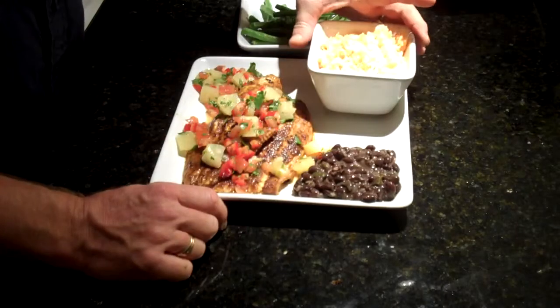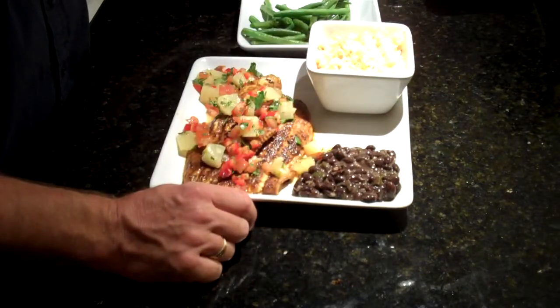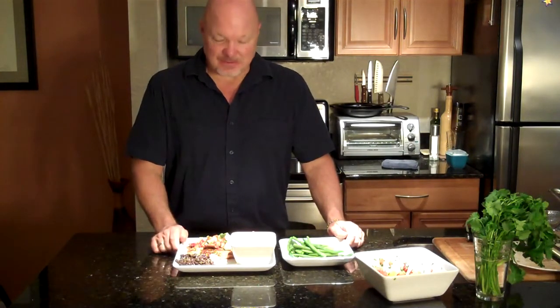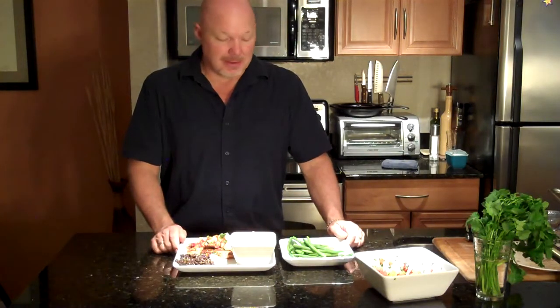As an option, you can serve it with some Spanish yellow rice and some black beans. This is a dish that tastes great — all the flavors go very well together. I would recommend making this every couple of weeks for your family; it will become one of your absolute favorites. I would probably serve this with a nice cold glass of beer. Well, that is the dish — take care.